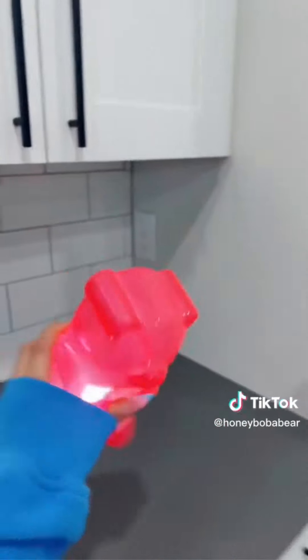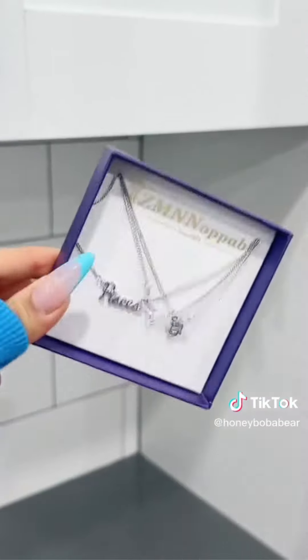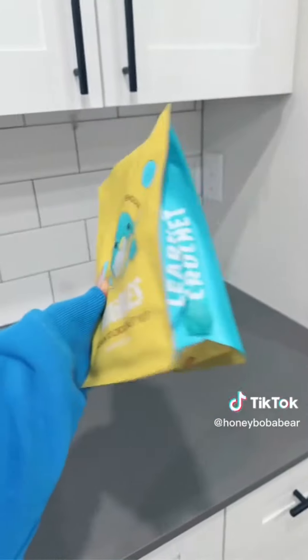Next, a bottle organizer. Ziploc bag organizer — there's a theme with everything. I think I was in a cleaning mood. This 11:11 necklace, a Pisces necklace, and a Wooble — I saw it on Shark Tank. You can learn to crochet a penguin. Anyways, that's it.